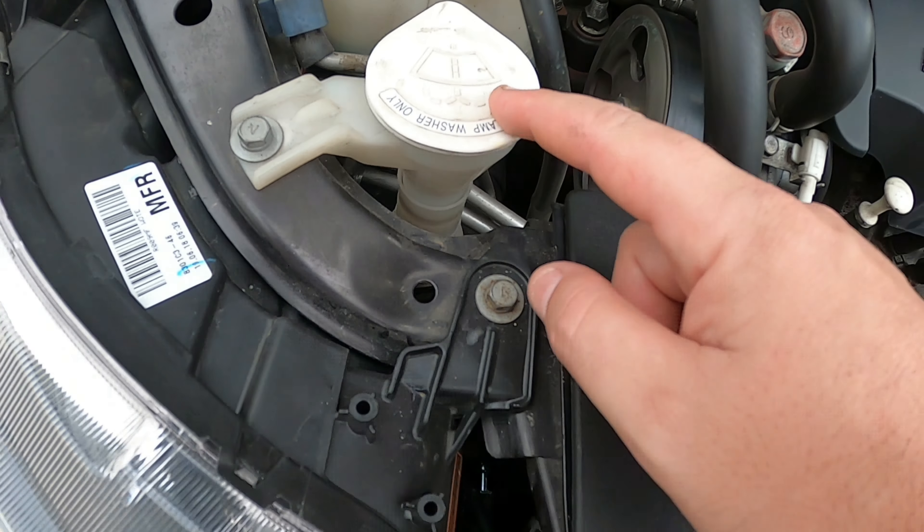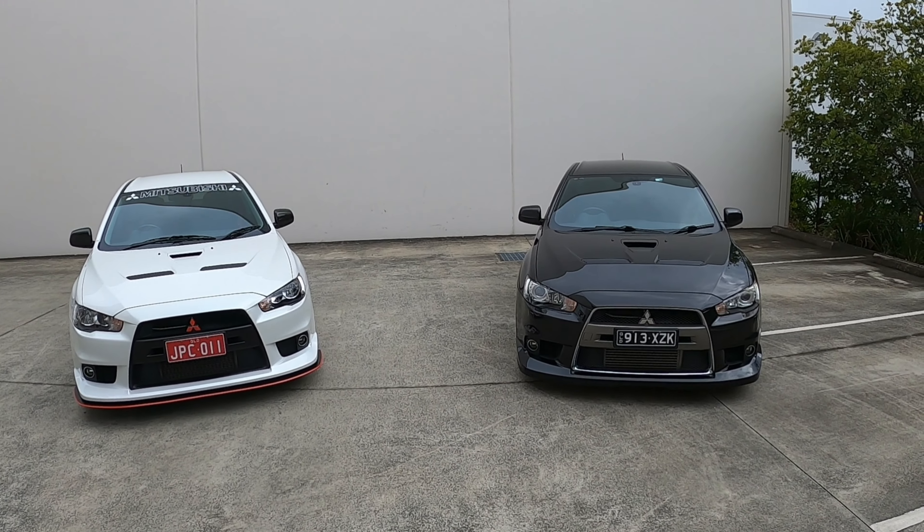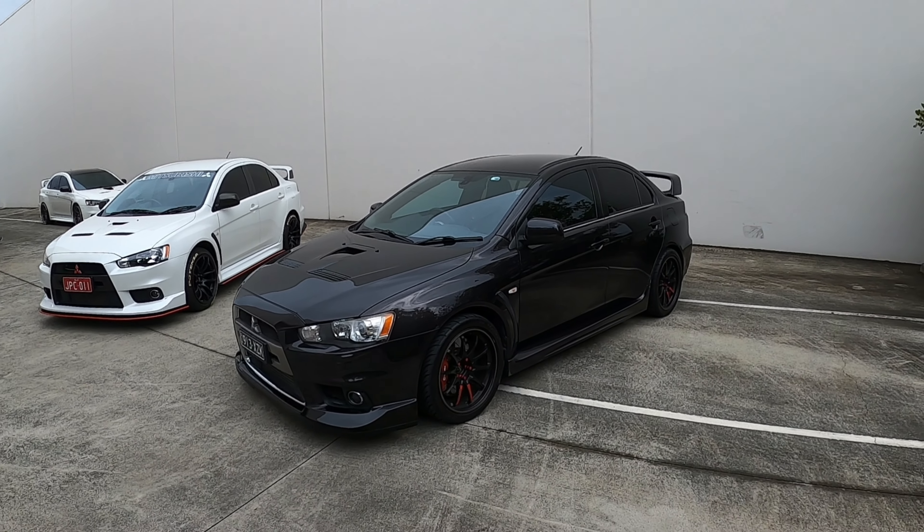To summarise, the main differences are: the 5-speed manual in the GSR versus the 6-speed dual clutch SST auto in the MR; extra luxury features standard in the MR; the front brake rotors being two-piece on the MR versus one-piece on the GSR; factory suspension — IBAX on the MR versus KYB on the GSR; and 13 pounds of extra sound insulation in the MR. The later model GSR in this video was highly optioned with leather, a screen, and heated seats, which an earlier GSR won't have.